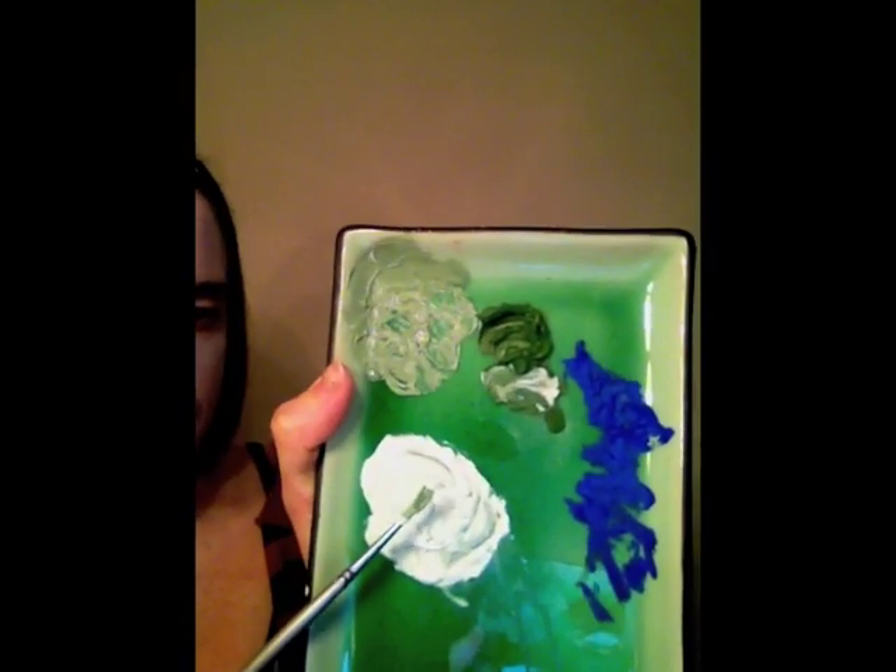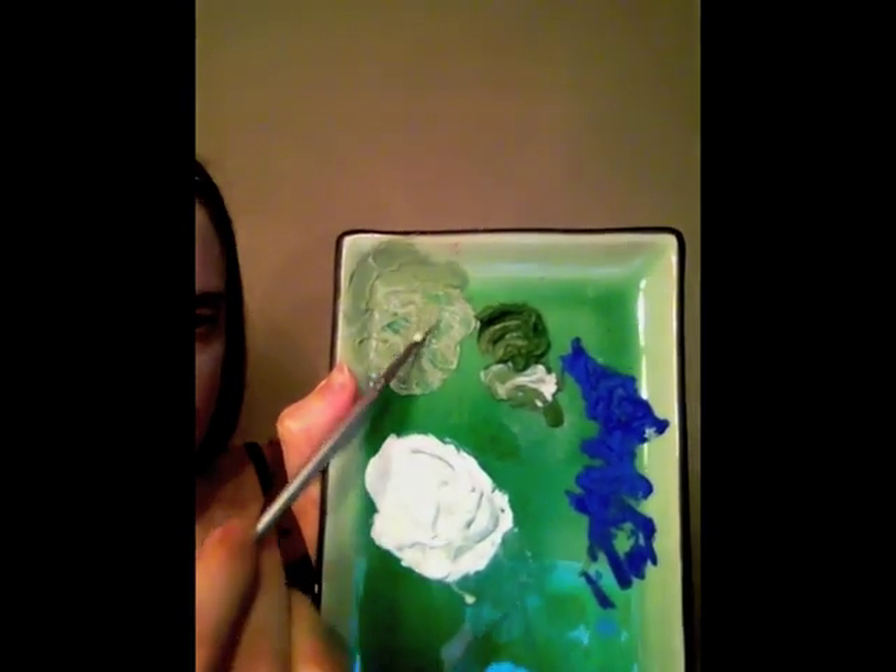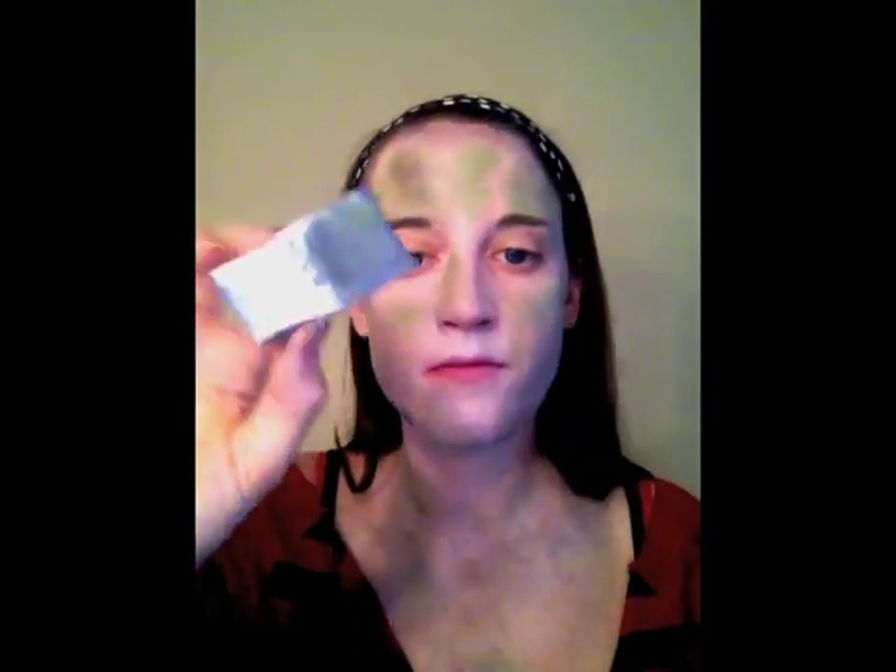Mix up some light green using a lot of white and a little bit of green face paint. With a new makeup sponge, dab in the light green, remove the excess, and dab very lightly in sporadic spots on your face. You may want to add some blue spots — go lightly, you can always add more later.